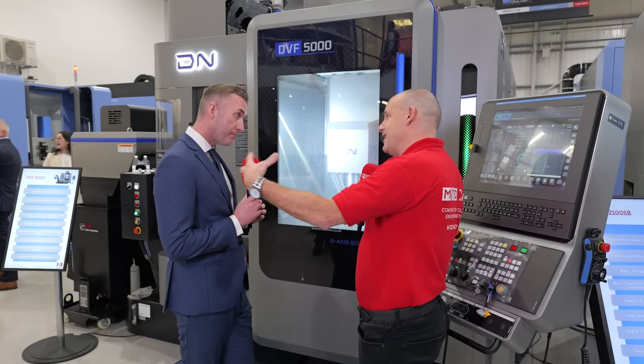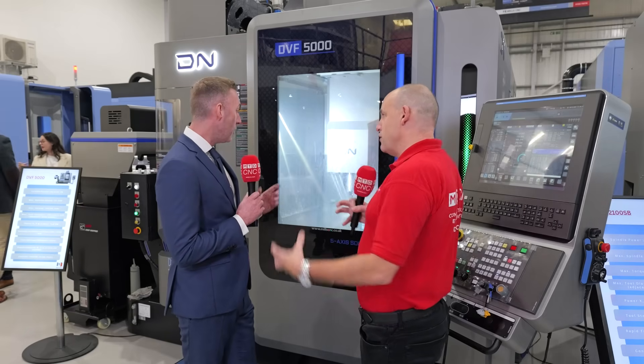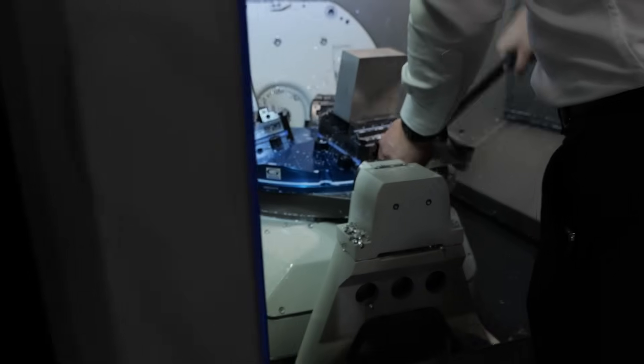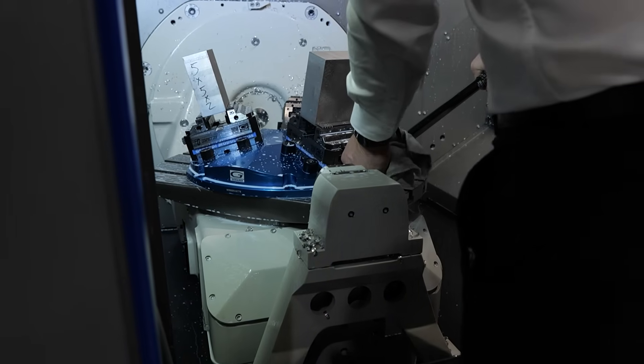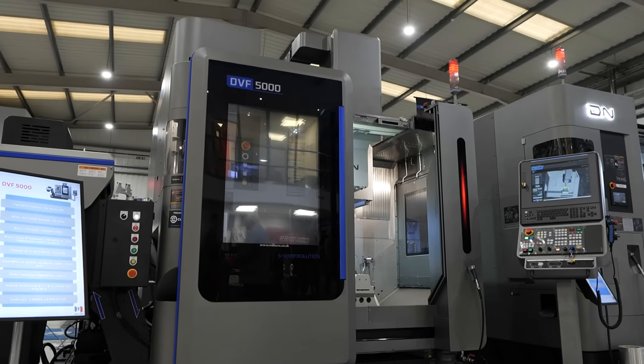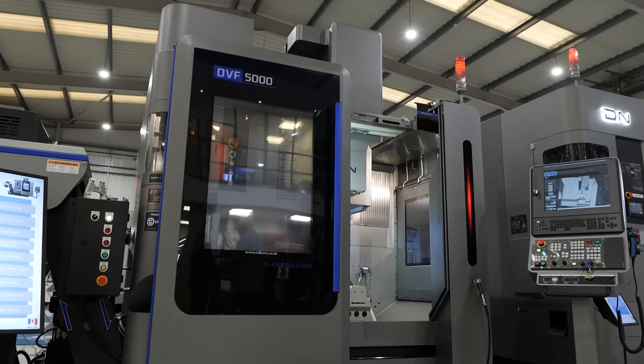The main difference with the Mark II is the working envelope — you've got a bigger table in a similar footprint machine. The footprint of the machine is really important because floor space in a lot of factories is at a premium. The 5000 had the 500 table; on the same footprint we've now got 630, so larger components will be able to fit within this range.